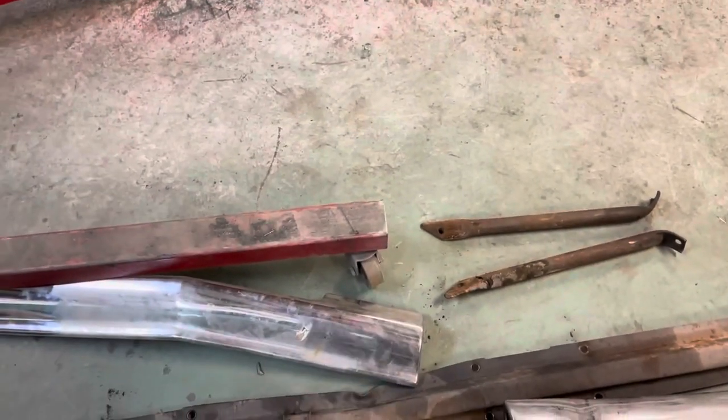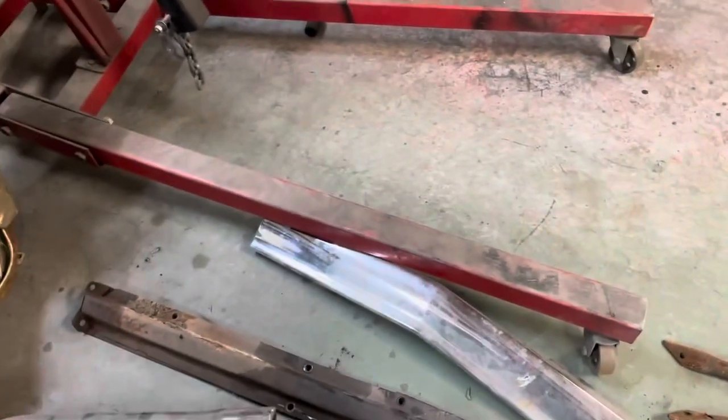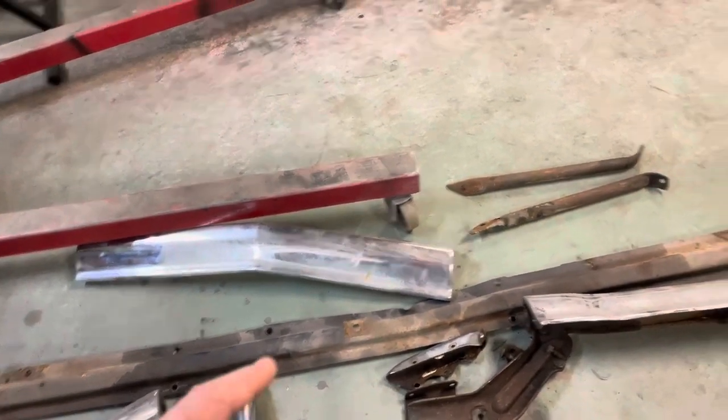I think it's just that shape and just that lip has been bent up, because the bumper was straight and it didn't spring back when I took it apart. All right, let's get that straightened out and get some stuff cleaned up and go from there.